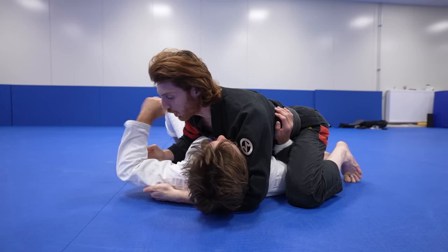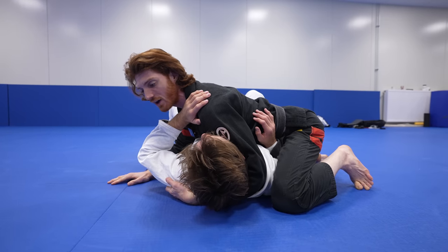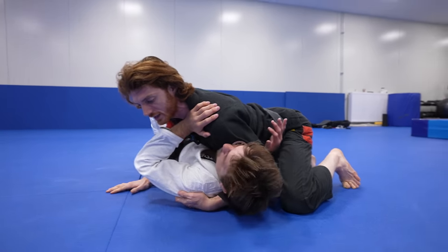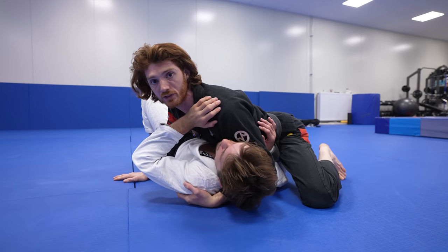Often people will complain that your cross face feels really heavy. The reality is that comes from the chest pressure — as he tries to turn into you, you can keep a really heavy cross face because you're keeping him flat with the chest.